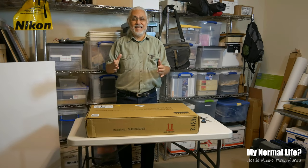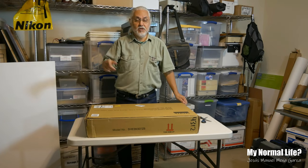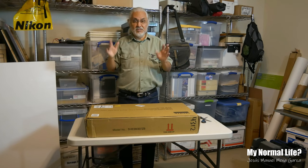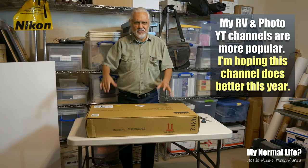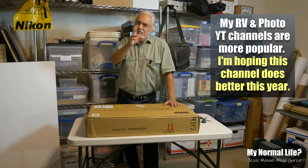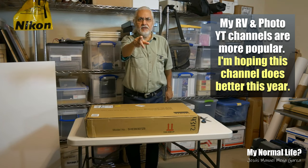This is super exciting. Calm down out there. This is My Normal Life. Typically on this channel I do lawnmower reviews and once in a while I rant about something — I took off most of my rants. I'm just going to focus on anything outside of photography and RVing, my other two channels. I'm going to put reviews here. Hope you like this.